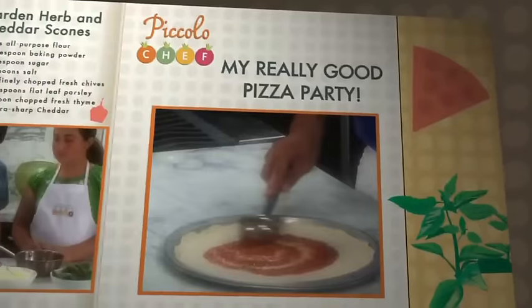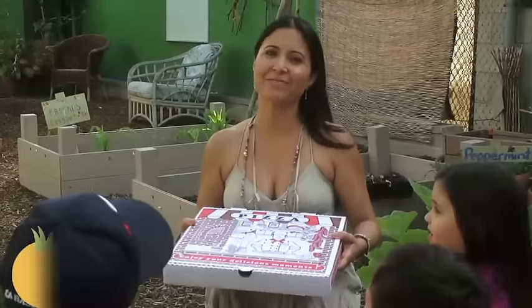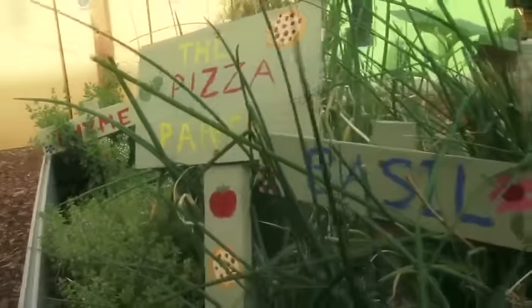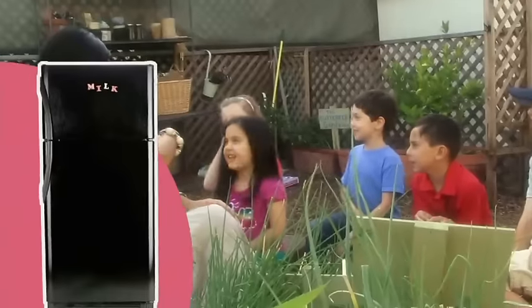Class starts now. Hi, I'm Tina from Piccolo Chef, and today we're thinking outside the box. Who can tell me where a pizza comes from? The pizza man. Very good. Pizza! Excellent.